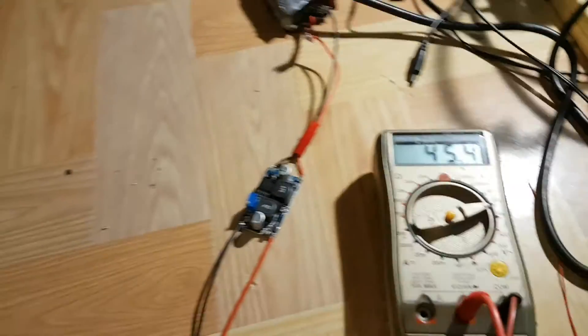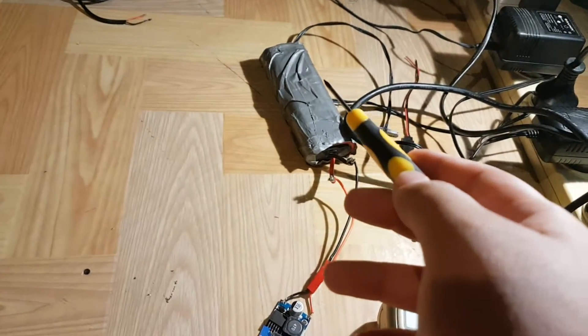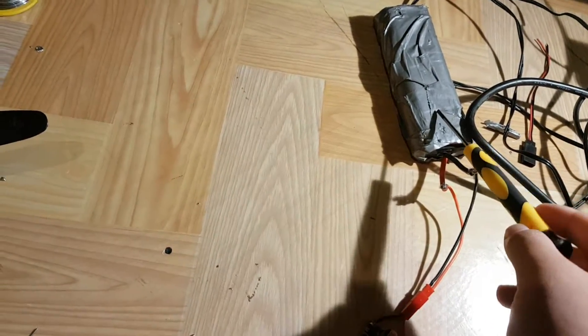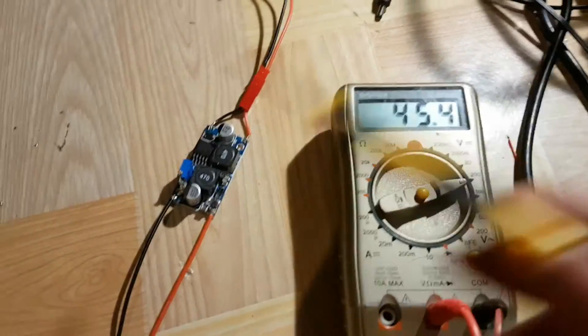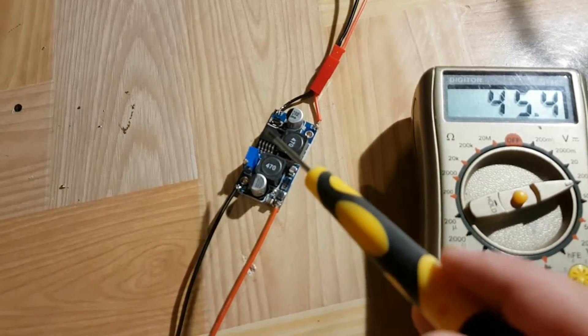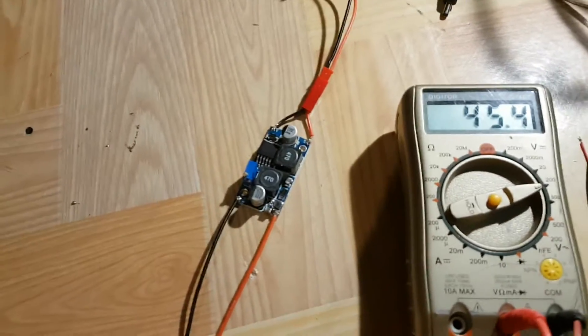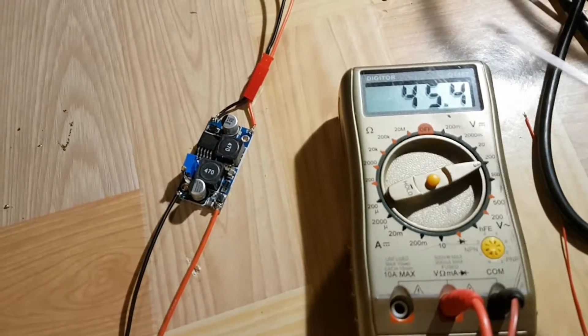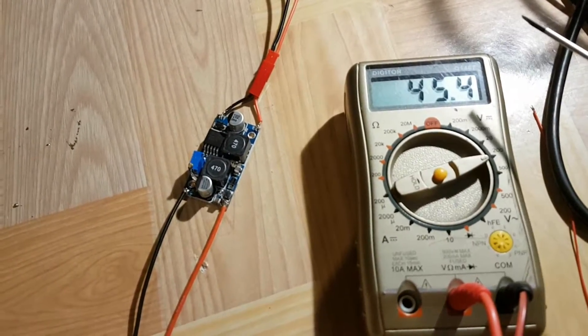Our maximum output voltage is 45.4 volts, which is really impressive. This was previously 7 volts input. So this little module can output up to 45.4 volts from a 7 volt input, which is really impressive.